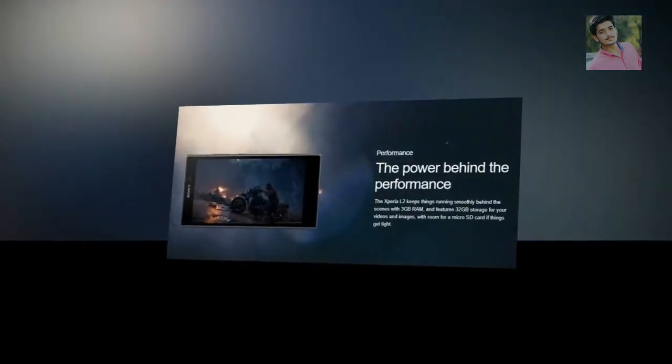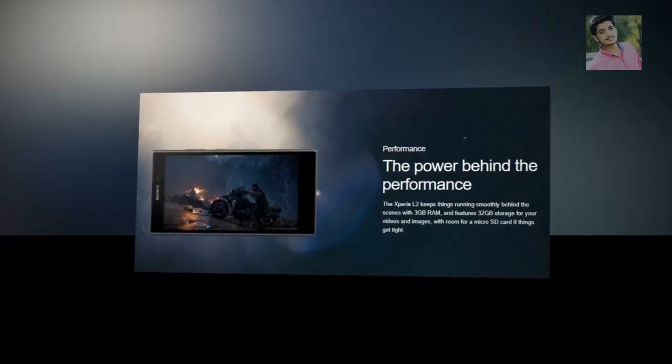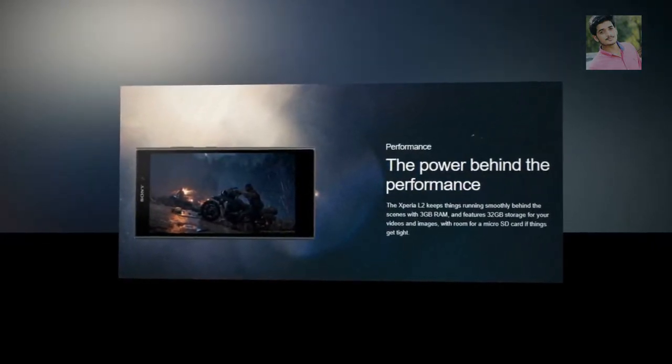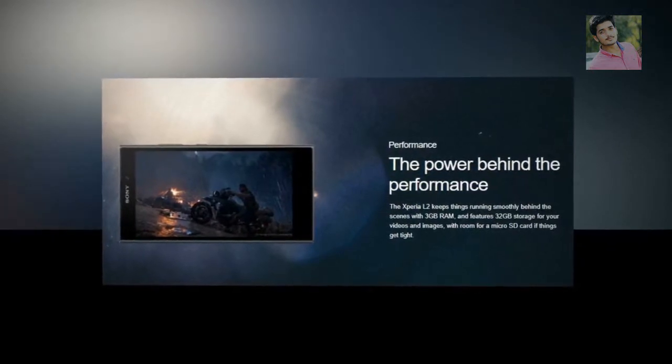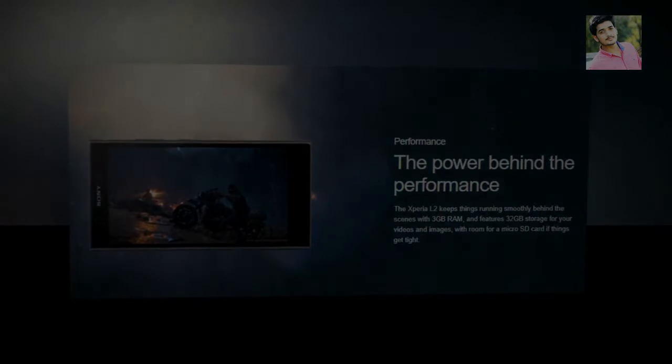The Xperia L2 keeps things running smoothly behind the scenes with 3GB RAM, and features 32GB storage for your videos and images, with room for a microSD card if things get tight.